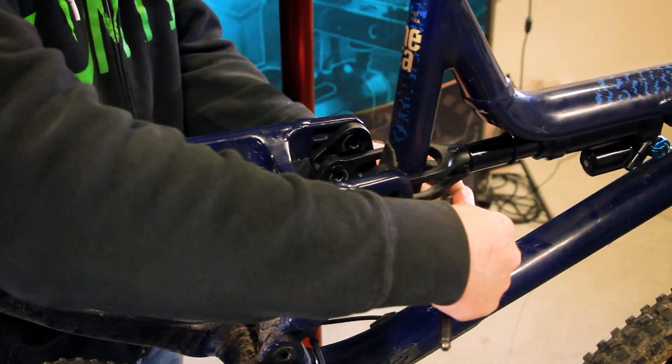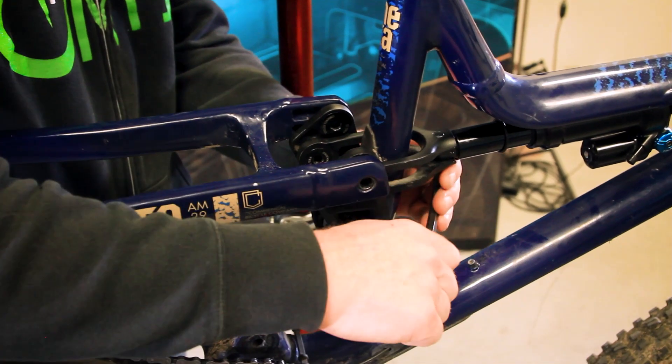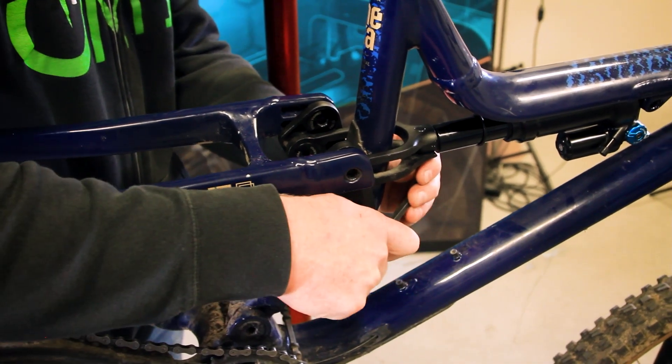To make it easy for us because we're changing out the shock yoke as well, we can loosen up our shock mount bolt.